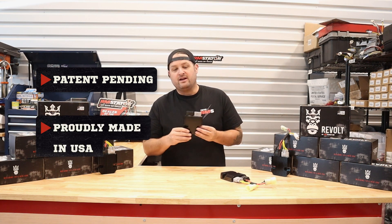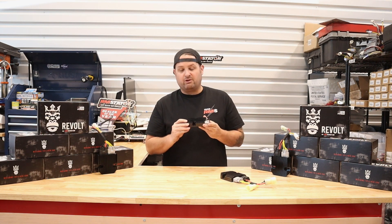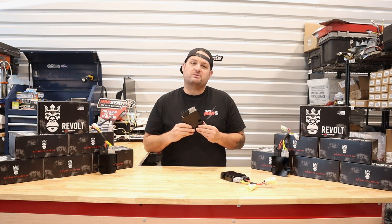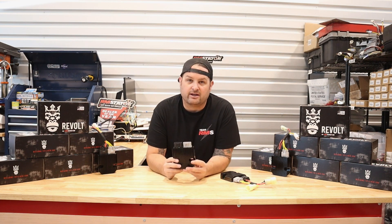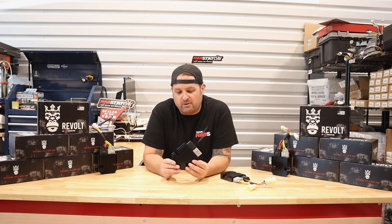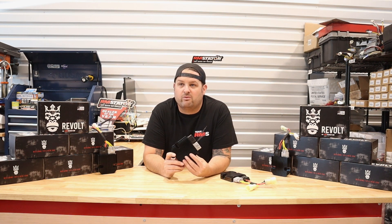It's made in America, a really excellent product, and we've got a lot of features to go over to explain to you just why you need this. We set out to build the best PowerSports Regulator Rectifier on the market. We've been in this business a long time and we wanted to go back to the drawing board and improve it.